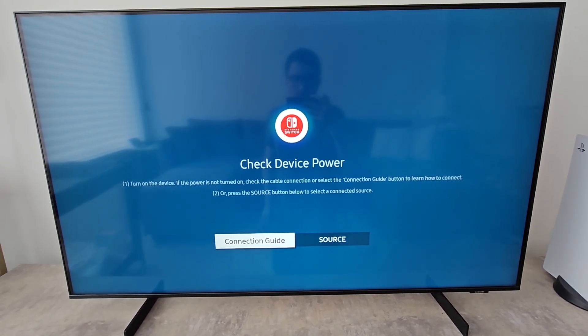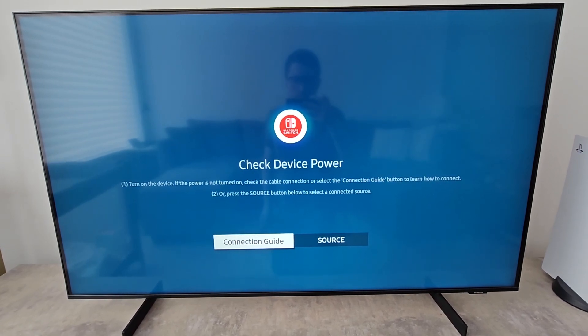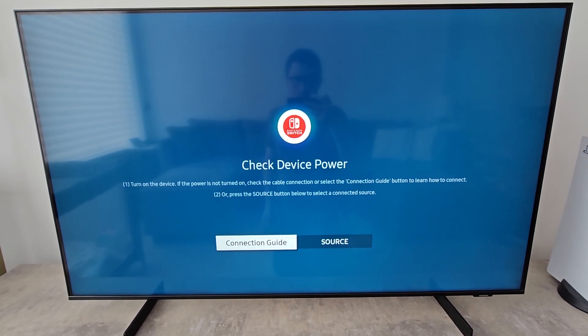Alright guys, so I'm going to show you how to update the firmware, the software, on your Samsung TV. Now if you want to update the applications, I'll put a video in the top right. But yeah, this is just for the TV.